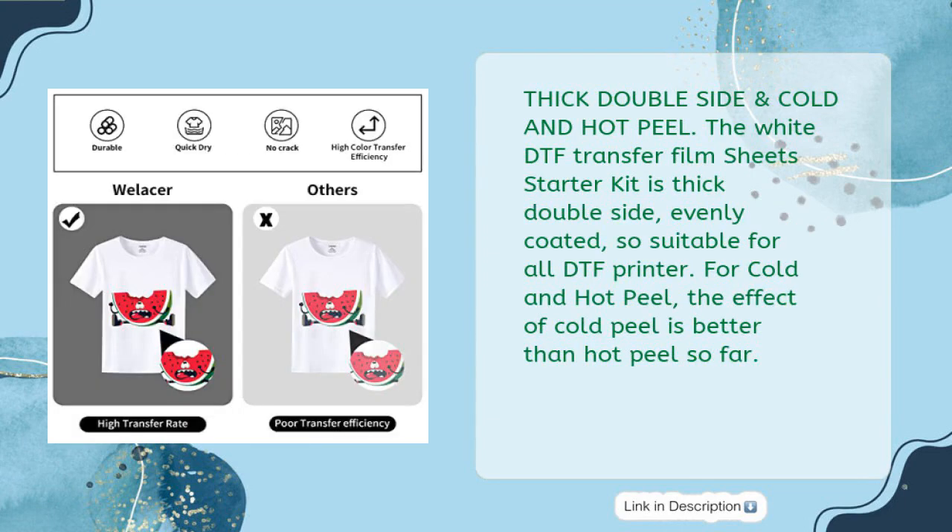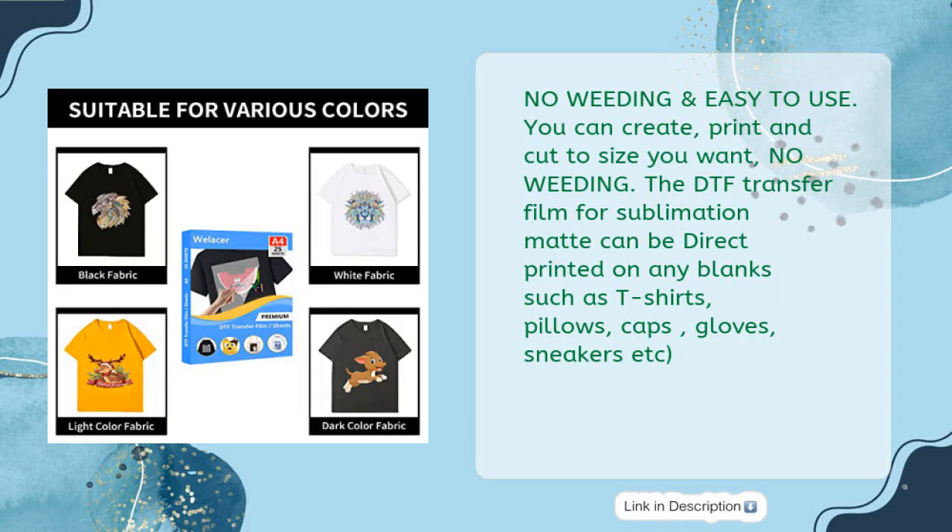Thick Double-Side and Cold and Hot Peel. The white DTF Transfer Film Sheet Starter Kit is thick double-side, evenly coated, so suitable for all DTF printers. For cold and hot peel, the effect of cold peel is better than hot peel so far. No Weeding and Easy to Use — you can create, print and cut to size you want, no weeding. The DTF Transfer Film for Sublimation Matte can be direct printed on any blanks such as t-shirts, pillows, caps, gloves, sneakers, etc.